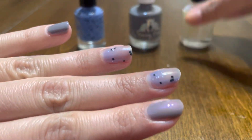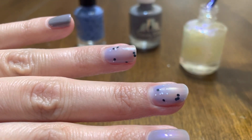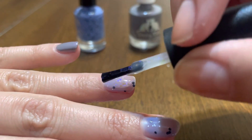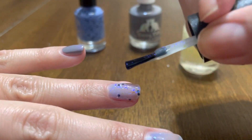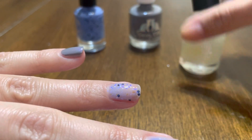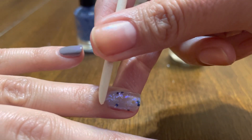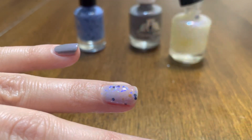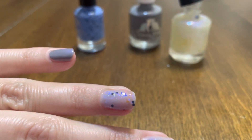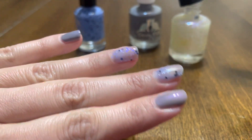Let's go ahead and apply the topper on just one finger. I don't know if you guys can hear noise in the background, but it is pouring rain and windy. I received my HHC order two days ago and I'm swatching it now. Look at that — I'm liking it already!